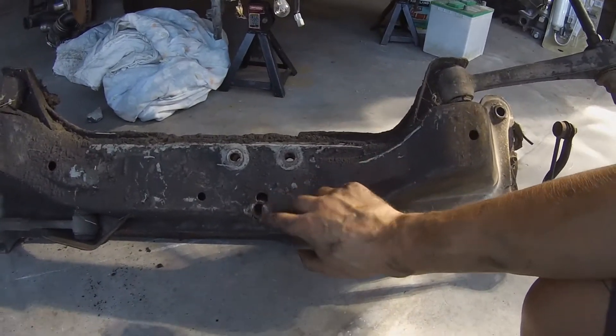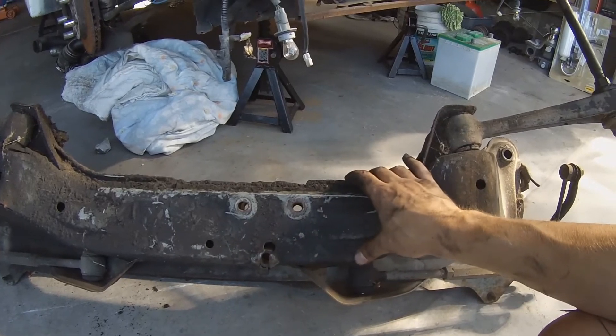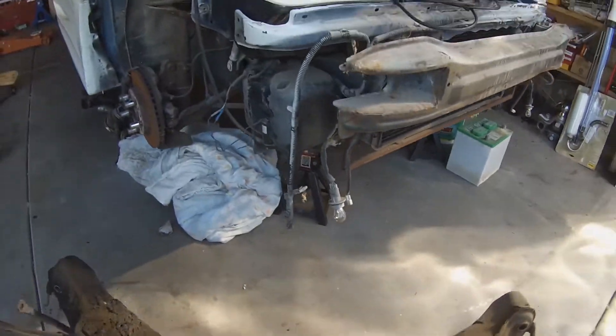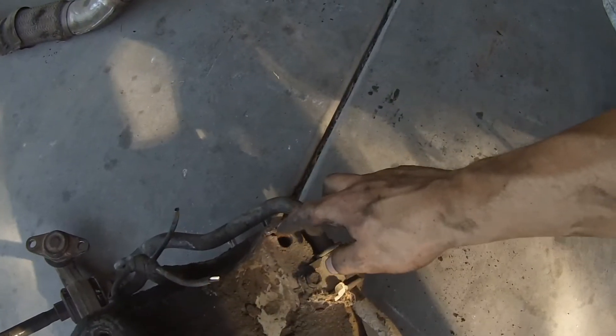These crossmembers are prone to rust, so this is why you have to take care of your car. Right here is where the motor mount was — you can see it's completely broken out and the sleeve inside is already shifted. And where they welded was all rusted out too. Here's the top of the crossmember — right there was a weld and you can actually see right through the crossmember, as well as on this side too.